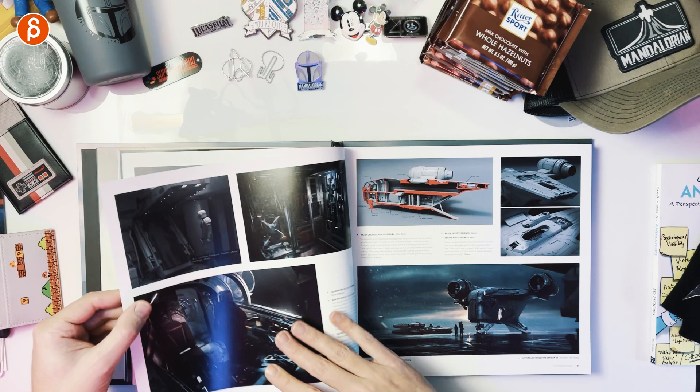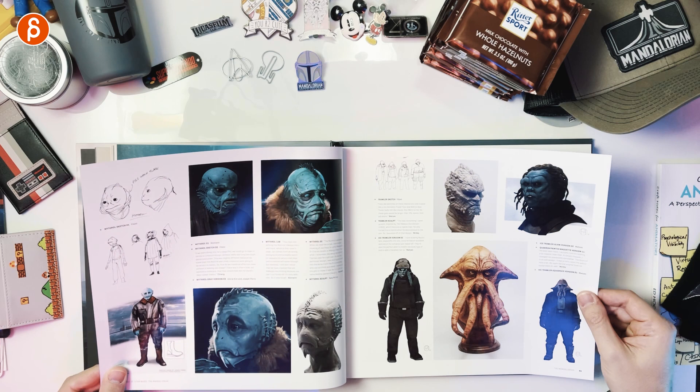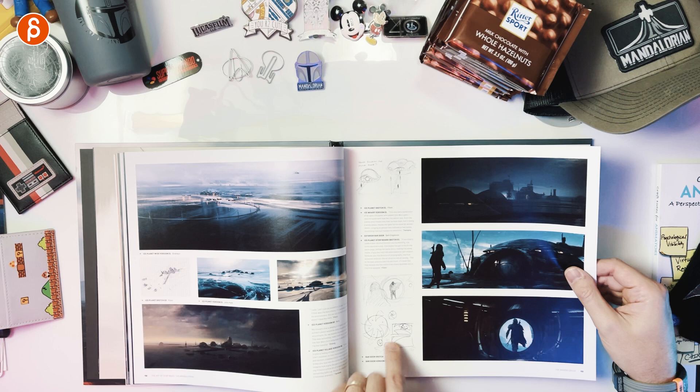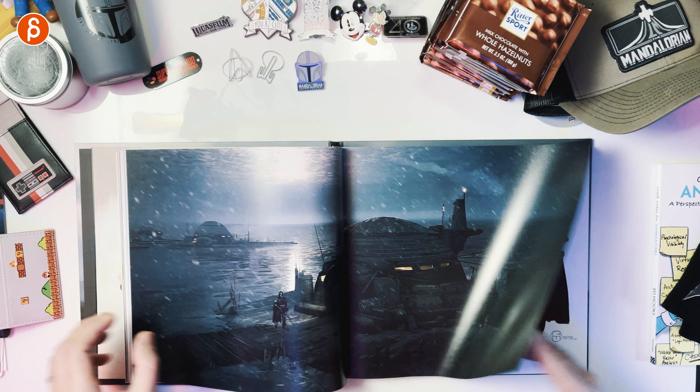The Razor Crest. Spoiler — I'm not gonna talk about what happened to the Razor Crest. Look at that, that is so cool. Lots of awesome exploration of creatures. Two-page full art. You got the beginning, the entrance, how the door is supposed to work, lots of cool details. More art.